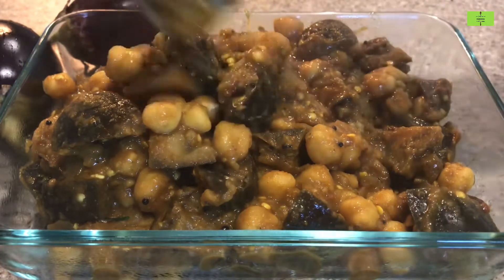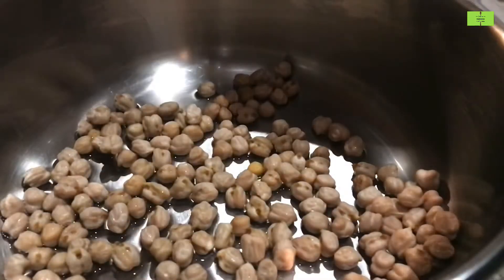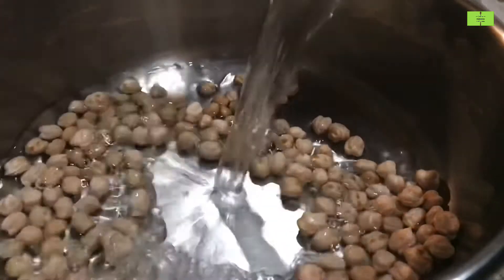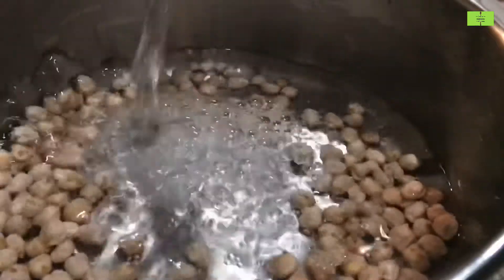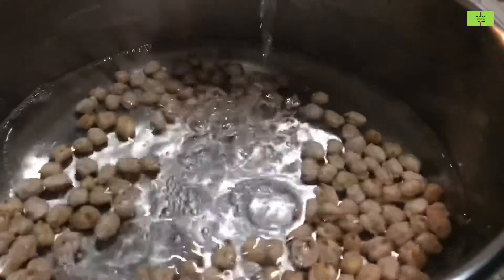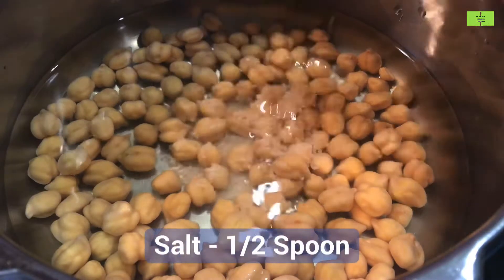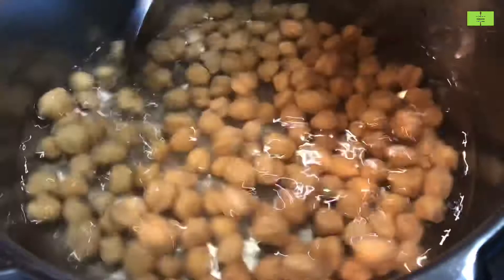Take half a cup of chickpeas in a vessel, wash it, and then add one and a half cups of water. Soak the chickpeas overnight or a minimum of eight hours. Chickpeas cook very well if you soak them overnight or eight hours. Next day morning, don't drain the water — just add half a spoon of salt and mix it very well.